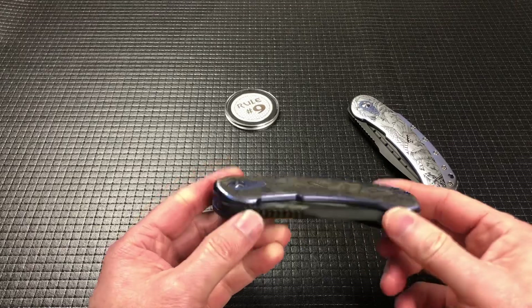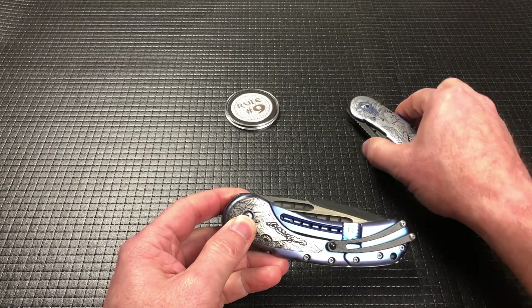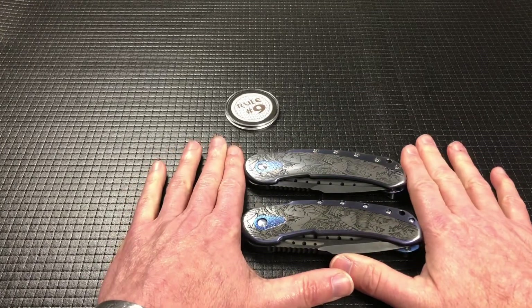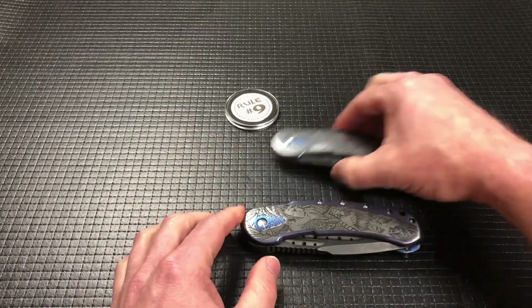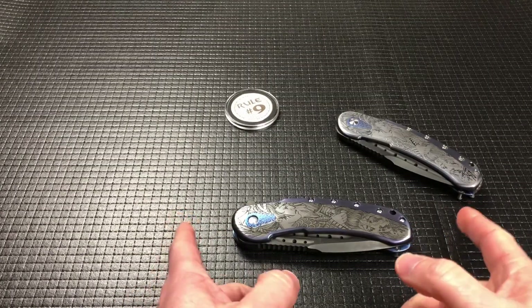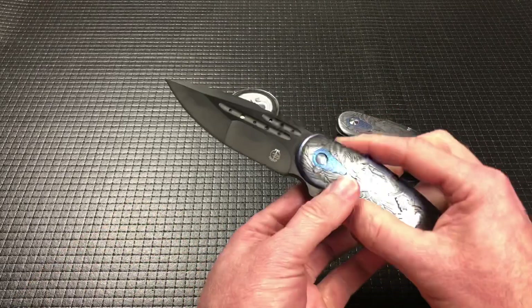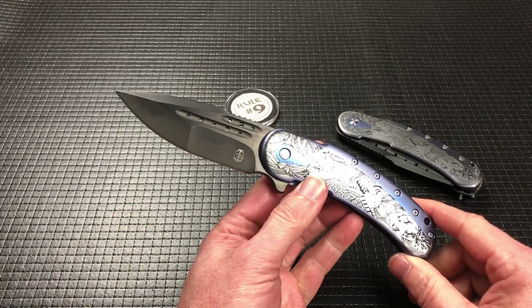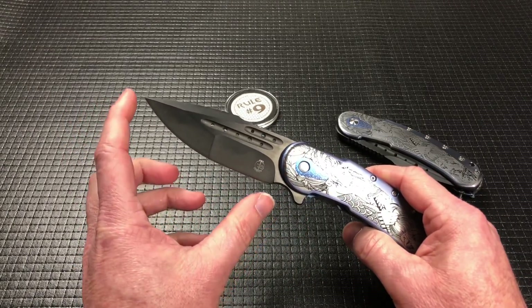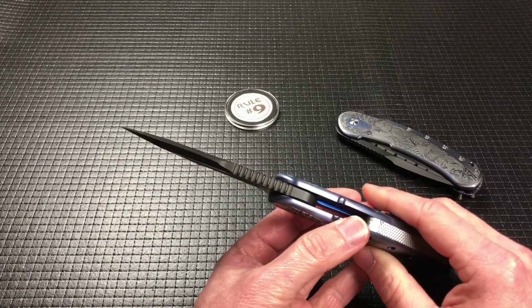We'll dive right into the specs. This is literally the same footprint as the Bodega — same overall footprint, just thicker. We'll run through the specs really quick and then I'll talk about the story of the knife. It's 5.125 inches long closed, 8.875 overall, blade length of three and three quarters, with an edge length of 3.8. The blade thickness is a quarter inch, 0.250.